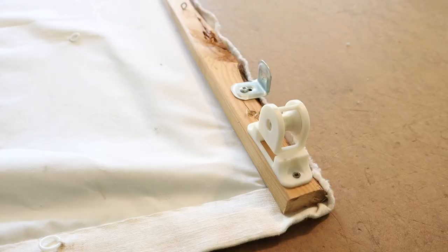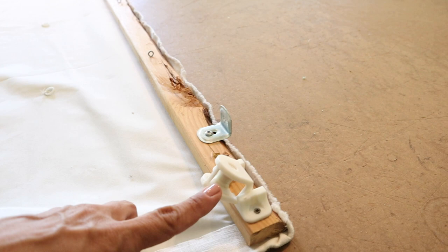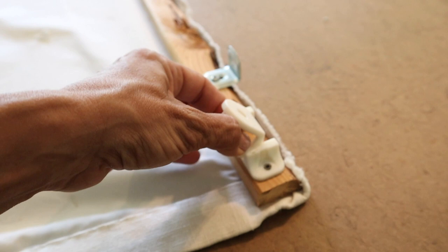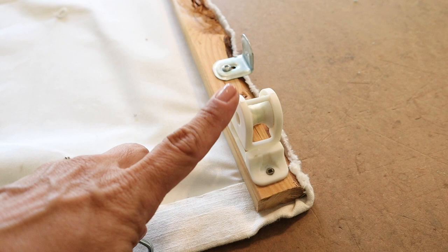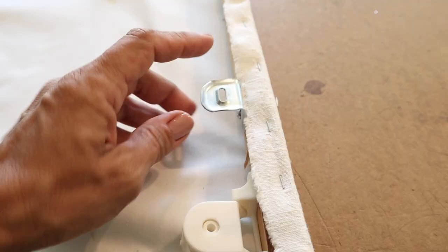There's one other item I'll show you that I used on mine, which is helpful. You string all your cords down to one side or the other — whichever side you want to lift your Roman shade from, whichever is most easily accessible in your room. And then you can put one of these on there; it allows all your cords to come over this little rounded thing that spins, making lifting your cords even easier than using an eye hook. An eye hook or eye screw is just fine, but this will prolong the life of your strings and make raising and lowering your Roman shade even easier.